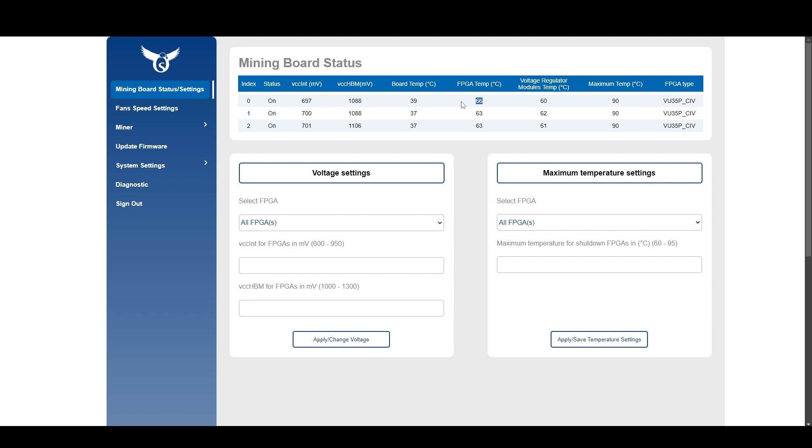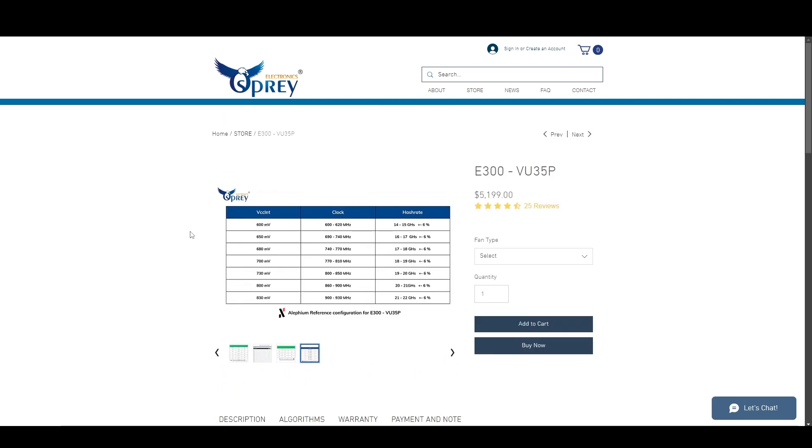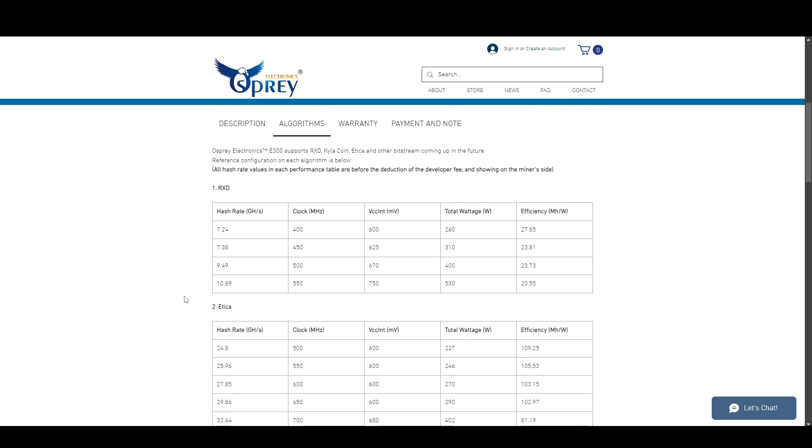The Noctua fans are on auto right now but running at 100%, and the machine is about one foot away from me. You can change your voltage settings right here. It's very easy to find the overclocks for the algorithms on their website — they have overclocks listed for Alephium and other algorithms. In the store section of the Osprey Electronics website, click on the E300 description then click on algorithms.